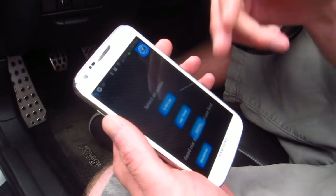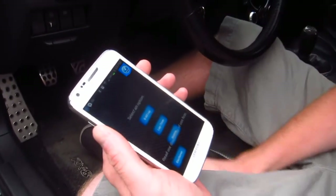And then finally, your speed timing — you can do 0-60, lap timer, stuff like that, and see how fast your car is.